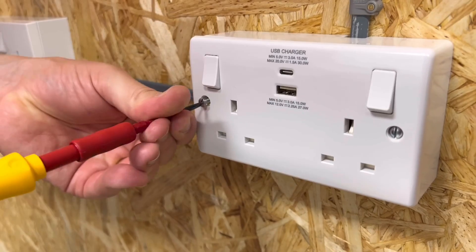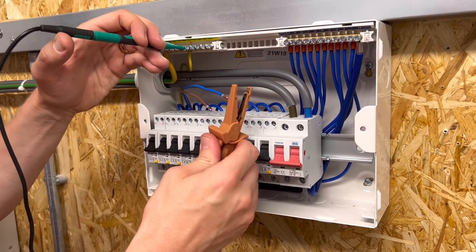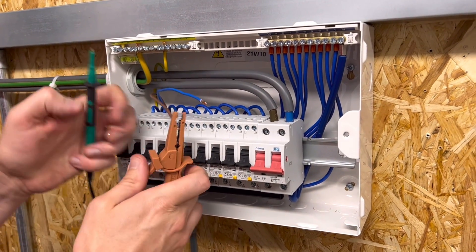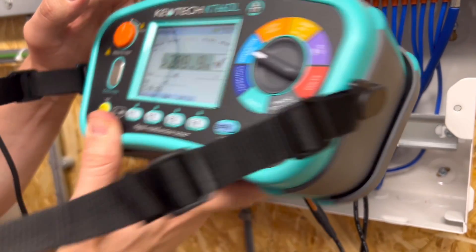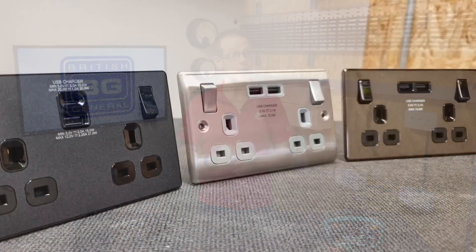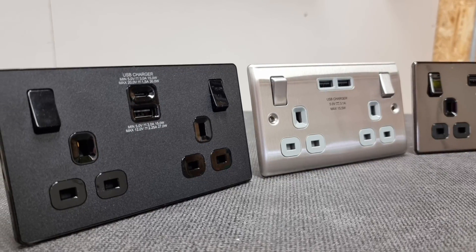Then we install the socket outlets and test again at a lower value of 250 volts DC, but this time just between neutral and CPC and line and CPC, circumventing the false readings we'd get from testing between line and neutral. This is an acceptable solution and you're still likely to find most issues with insulation not doing its job by using this method. As a bonus, these sockets from BG Electrical have the additional virtue of being able to take a 500 volt insulation resistance test across line or neutral to CPC without giving any kind of false reading or causing damage to the USB circuitry.